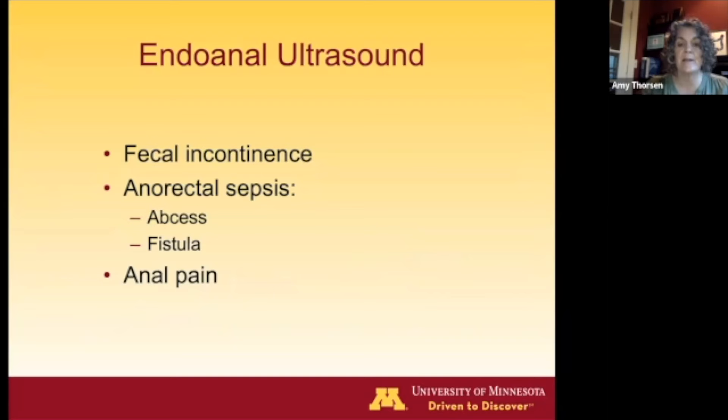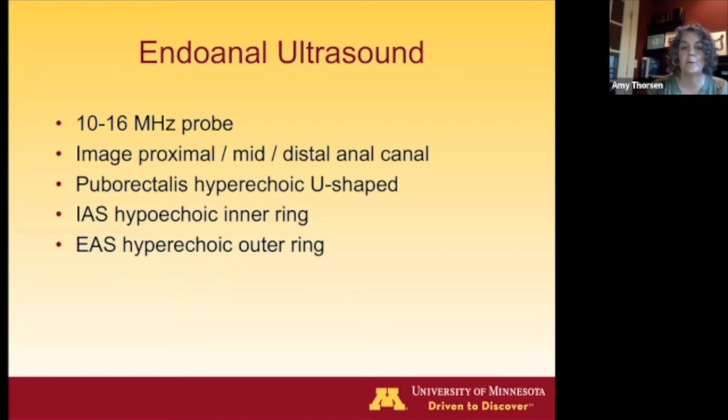Moving on to endoanal ultrasound: we can use ultrasound to look at the anal canal in terms of assessing patients with fecal incontinence, imaging abscesses or fistulas, and occasionally for patients with anal pain. It's usually the same probe, but you don't use the balloon — just put the condom over it — because the anus closes around the probe, giving you contact without air.